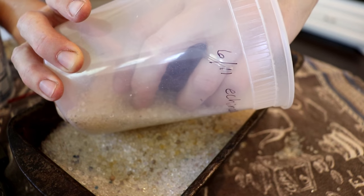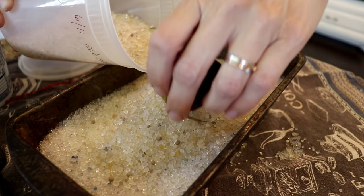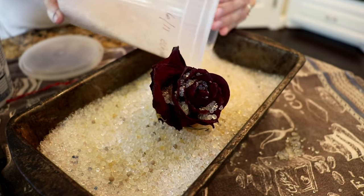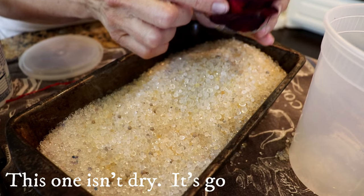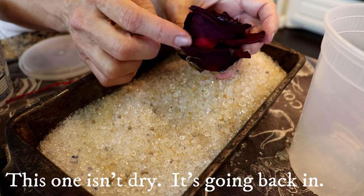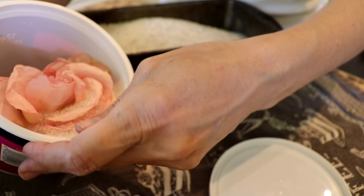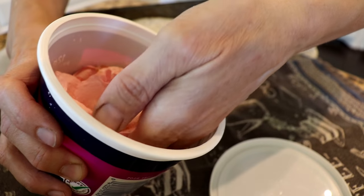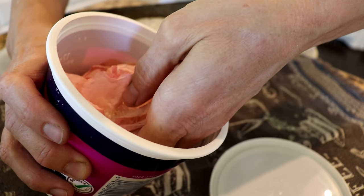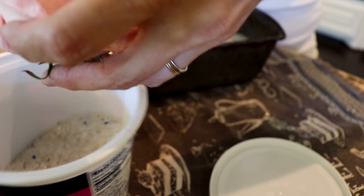You have to very carefully remove the flower from the beads. The first thing I do is sweep the silica gel off the top of the flower until I can see it, then I'll take maybe a fork — a fork is good because it lets the silica gel beads fall between the tines and back down into the pile. I'll slide it underneath that flower when most of the weight is off.